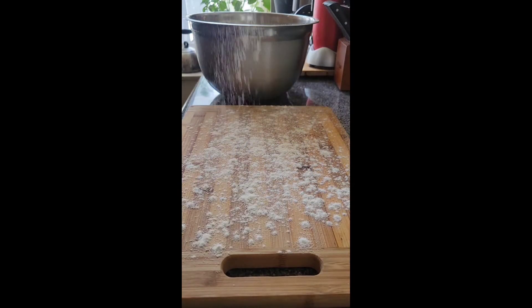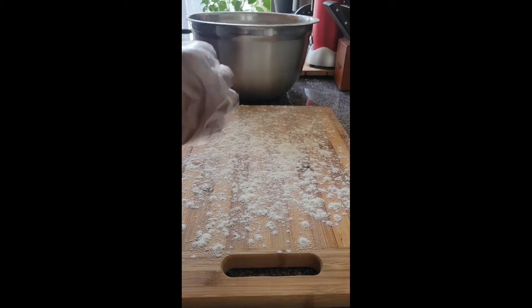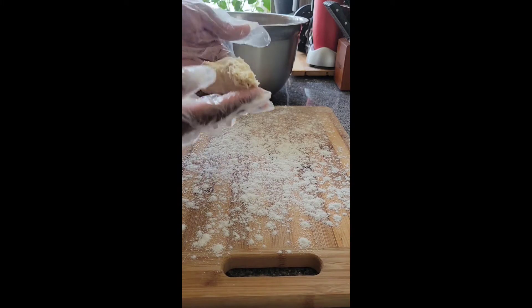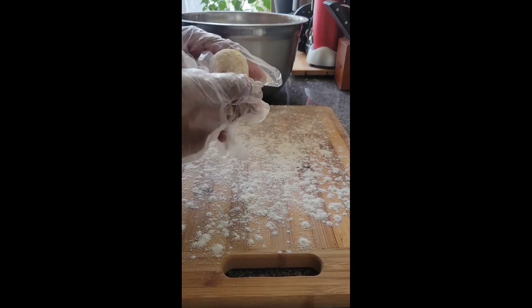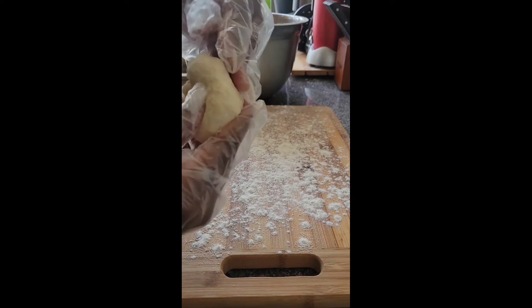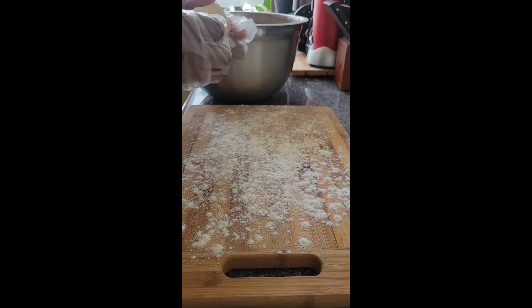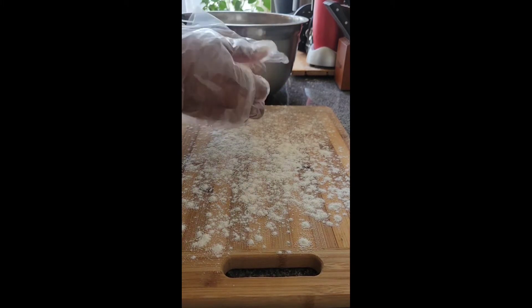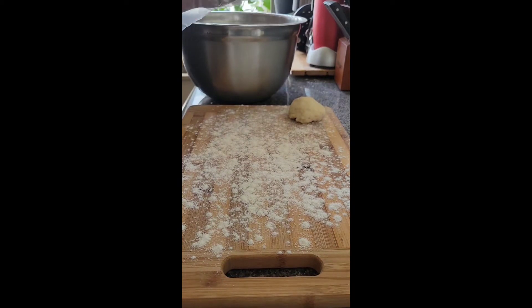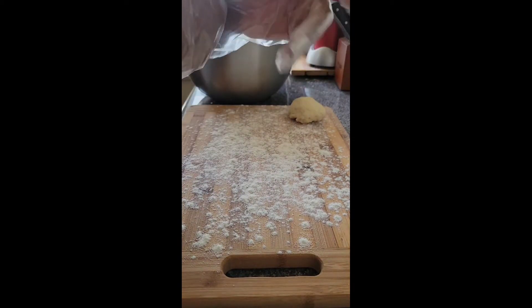We're gonna go ahead and start sectioning out the desired size of bakes that we want. Whatever size you like — small or big — just make little balls using the tip of your finger to fold in the edges into the middle. They're not gonna be perfect, but they're gonna rest for about 5 to 10 minutes, which will cause them to rise a little bit and they'll be better.